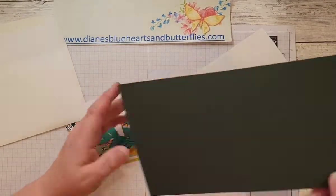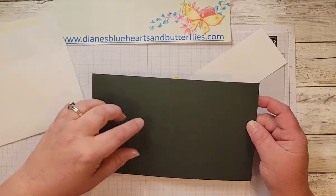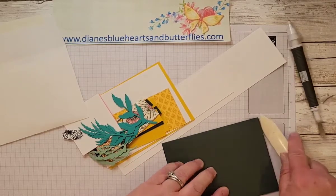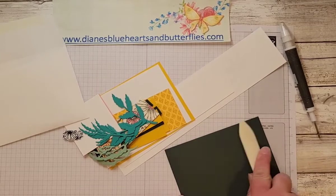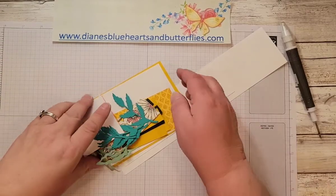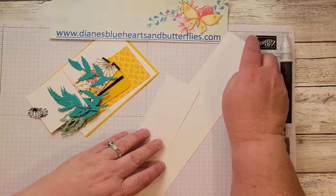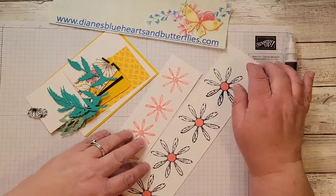So the base is just a regular base — it's eight and a half by five and a half. You score that at four and a quarter, and make sure you crease that edge with your bone folder. Then there are two leftover strips of basic white, and that is what I stamped the daisies on.